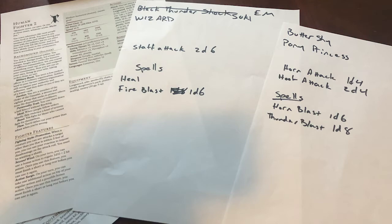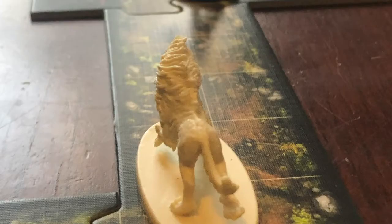The 5 year old was a pony princess, complete with a My Little Pony figurine - that's what she used. My other daughter was a wizard. I made some basic character sheets - they have the name, attacks, and spells. Since the kids were starting at level 1, I gave each kid 3 hearts for their life - that's their hit points, 3 hearts.